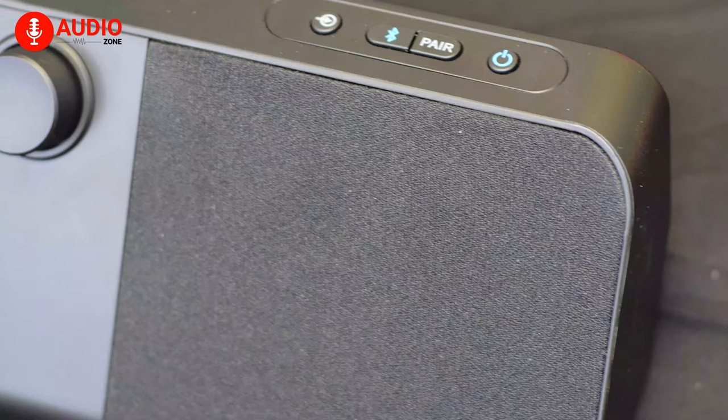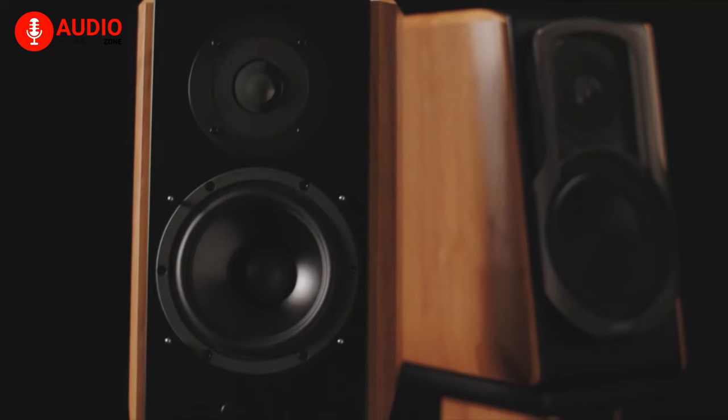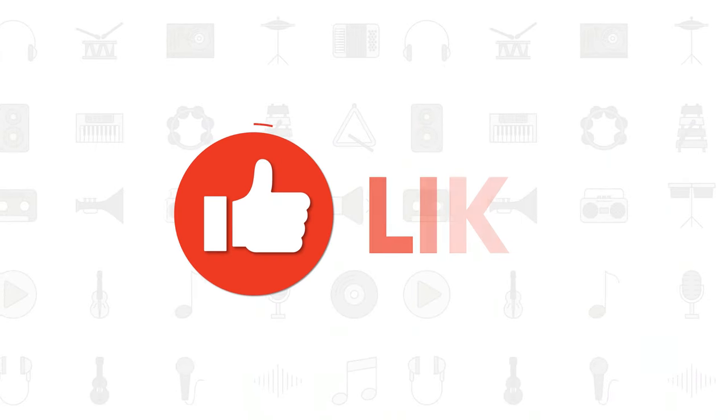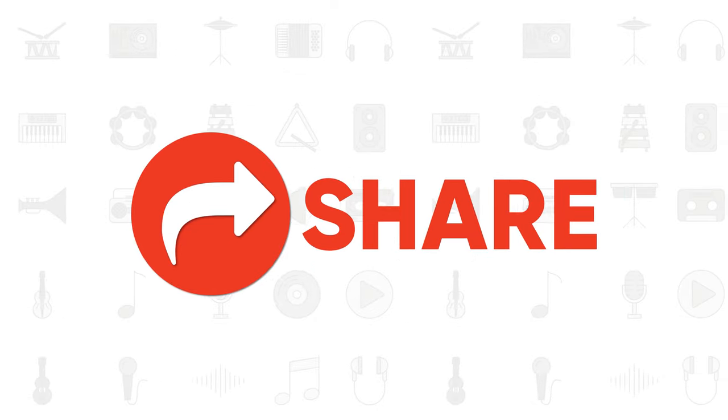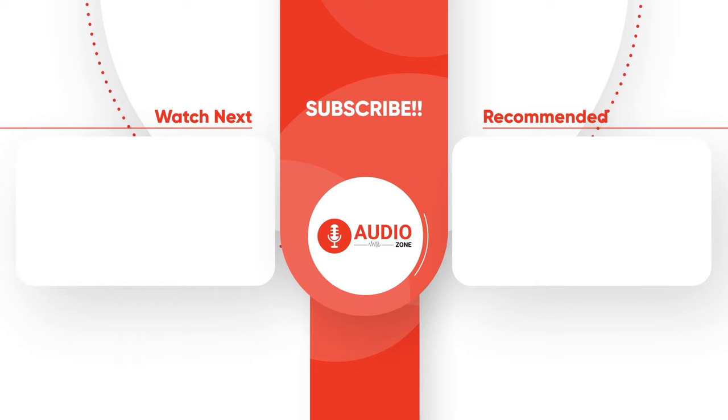So that was all about the 5 best wireless speakers for TV you can get right now. Did you like our video? Which one's your favorite? Do let us know, and as always, make sure to like, comment, share, subscribe, and hit the bell icon if you want to see more videos like this on your feed.